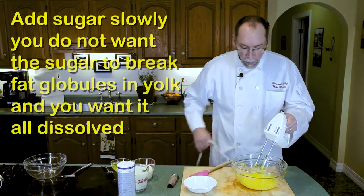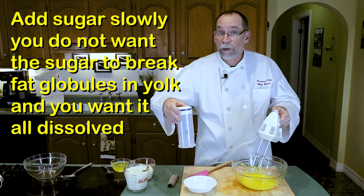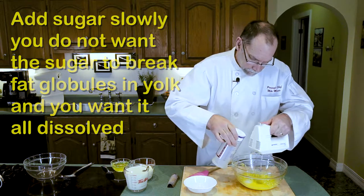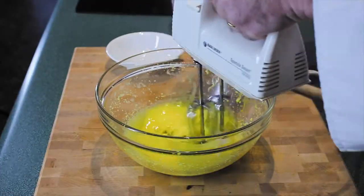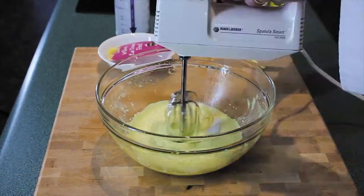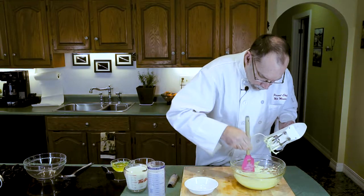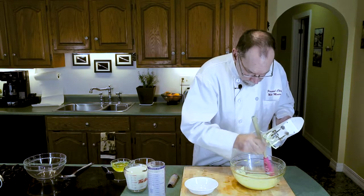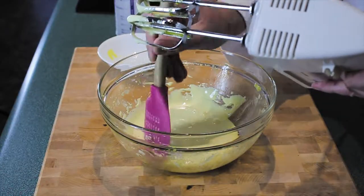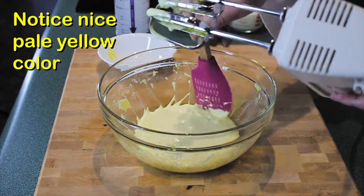The egg yolks have been incorporated. Now we're going to add our sugar — we're going to do it very slowly, a little bit at a time, until the sugar completely melts. Scrape down the sides one more time just to make sure that everything is incorporated. The last thing you want your guests to have in their eggnog is grains of sugar.